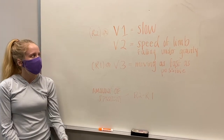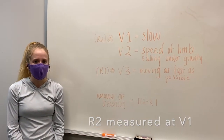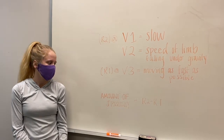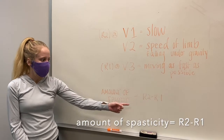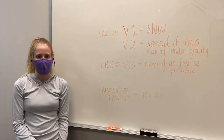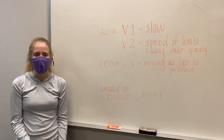Next, we complete V1 or R2, and this is moving the limb slowly. We then take that measurement with a goniometer. The amount of spasticity is going to equal the difference between R2 and R1. A larger difference indicates more spasticity, whereas a smaller difference may indicate something like tightness.